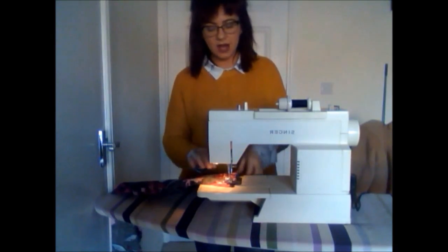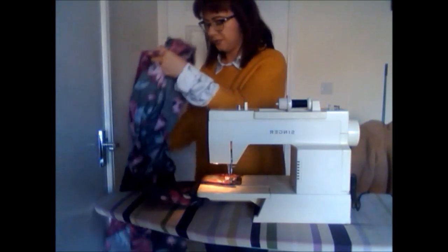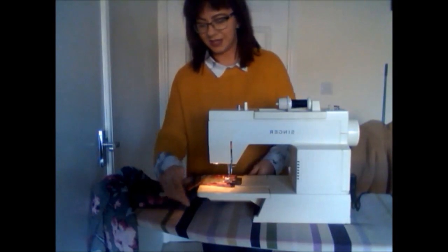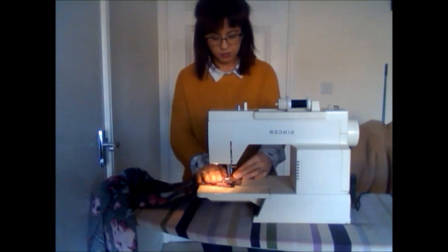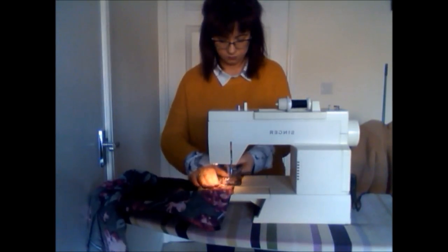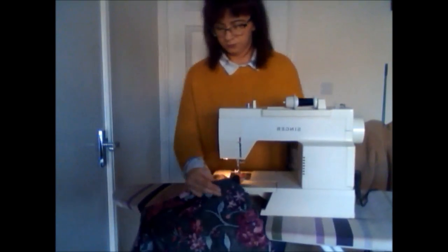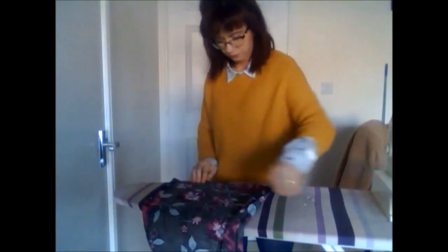I pop my machine on an ironing board since we don't have a lot of space — it creates a comfortable working height, stores away easily, and I can use it for ironing too. I'm going to sew these two pieces together. Go back and forth at the beginning to secure the stitch, and again at the end. Remove your pins as you go or at the end. The ironing board's spongy top acts like a pin cushion so pins don't get lost.